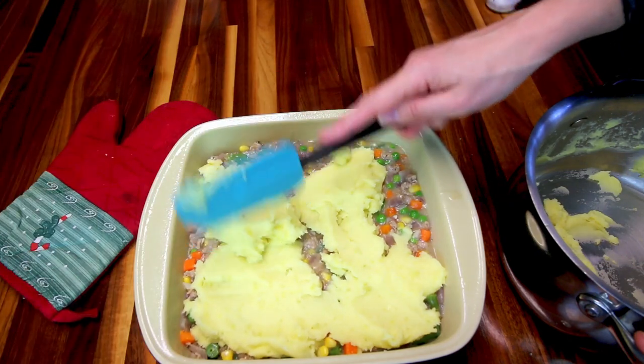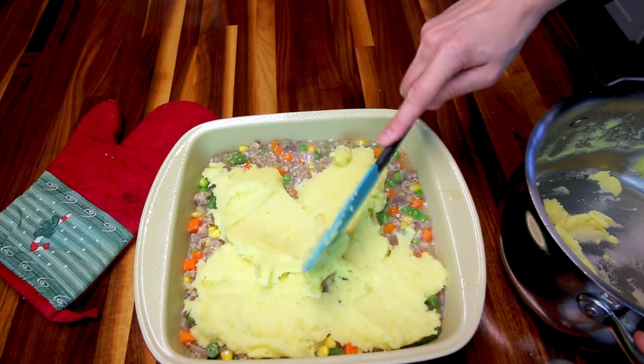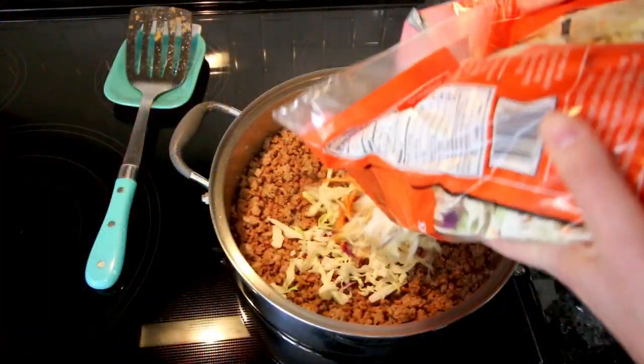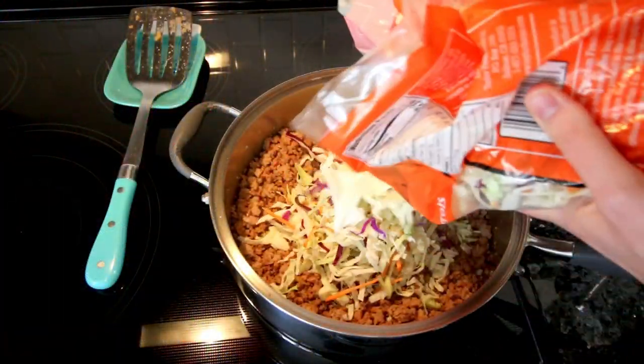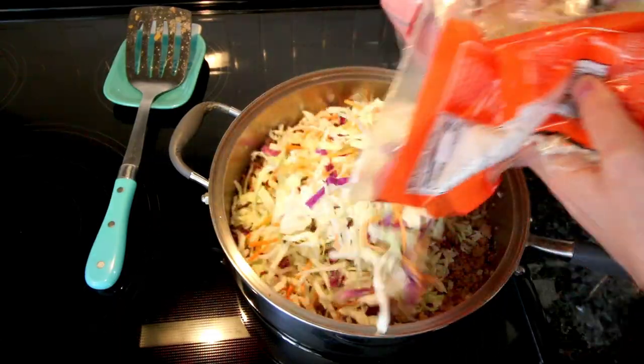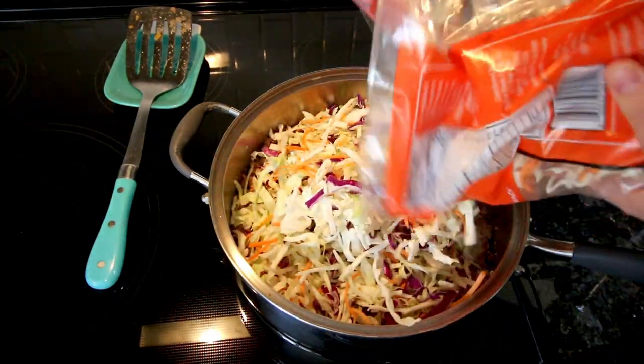Hey guys, it's Alisha. Today I am doing my very first what's for dinner video. I thought this would be fun to do because my husband and I have just recently started back up with Weight Watchers, and I thought I would show you some of the Weight Watcher friendly meals that we eat in a week.